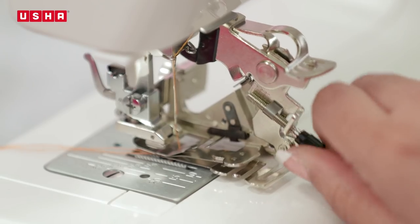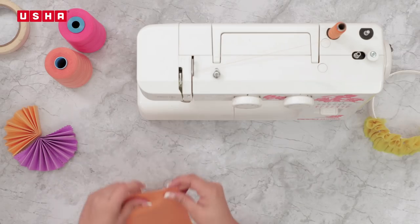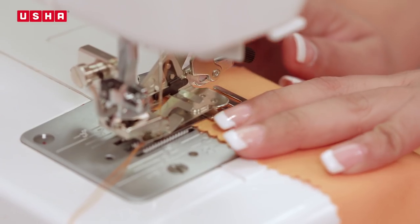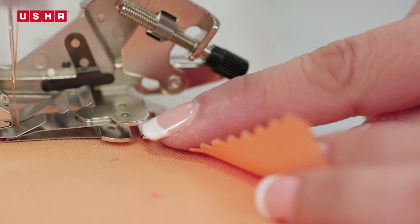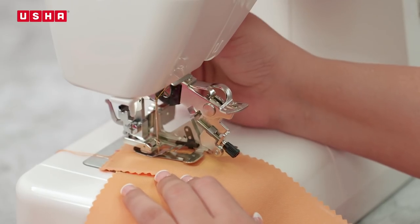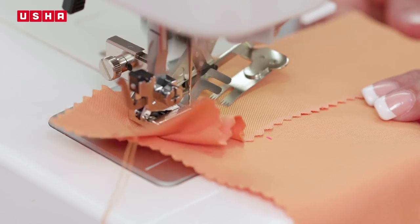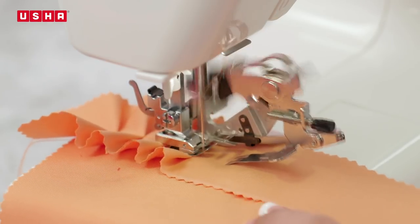You may select the stitch and depth as desired. Put the 6 by 8 piece of fabric under the presser foot, then insert the strip of fabric that is to be attached and ruffled into the ruffle foot slit, as shown in the video. Once both pieces are in place, begin to sew. See how evenly the ruffles get created at the same time, securing both pieces together.